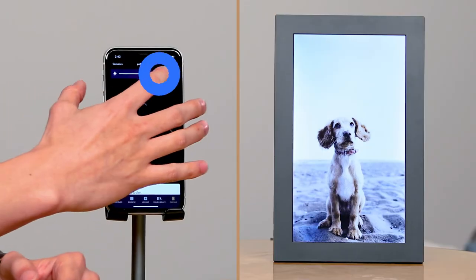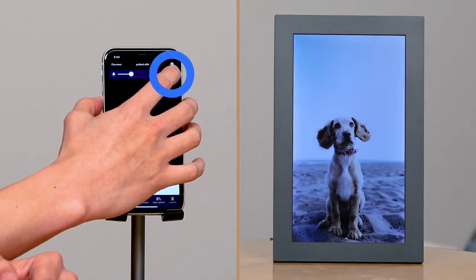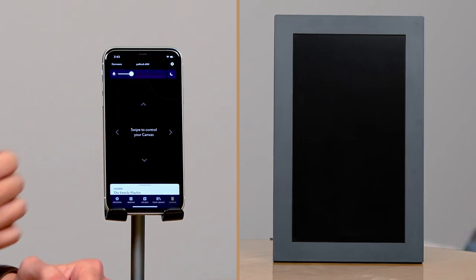You can now also manually adjust the brightness of your display, or you can schedule your favorite playlists or albums to display when you want them to on your frame. You can also quickly put the canvas to sleep and wake it back up.